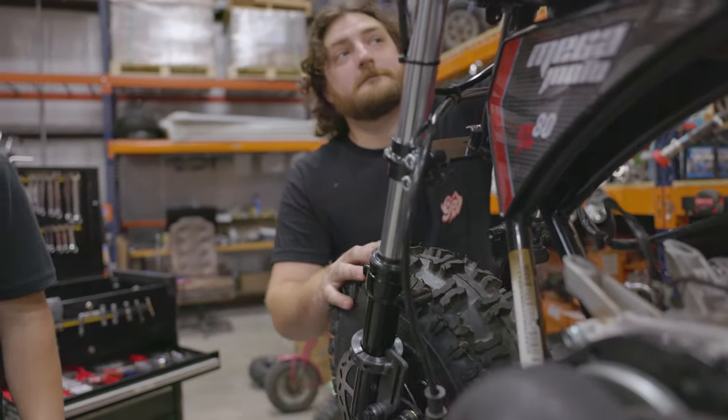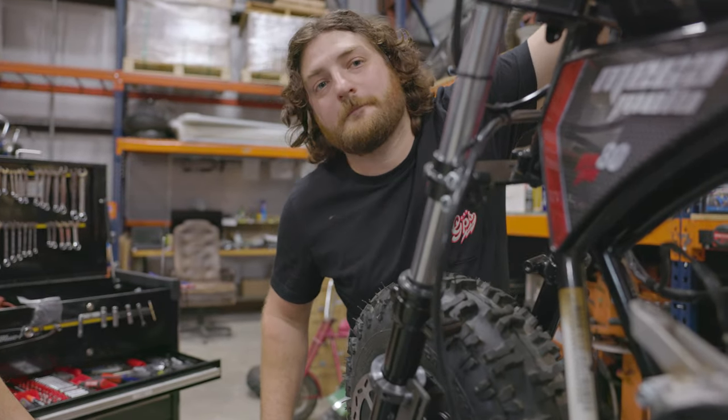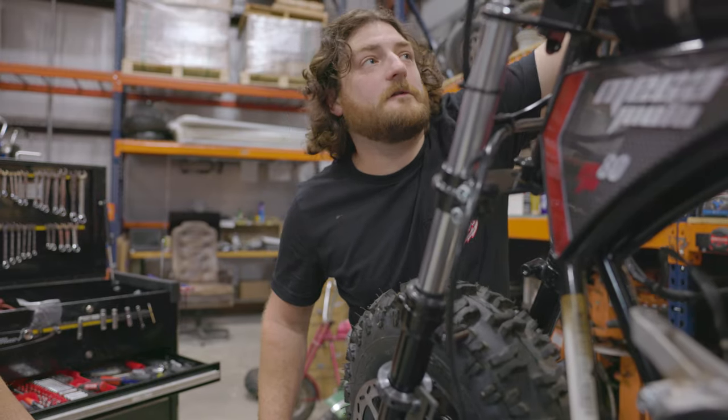So before we even take it down, we're going to make sure that our brake is working. We're going to give it a few squeezes.